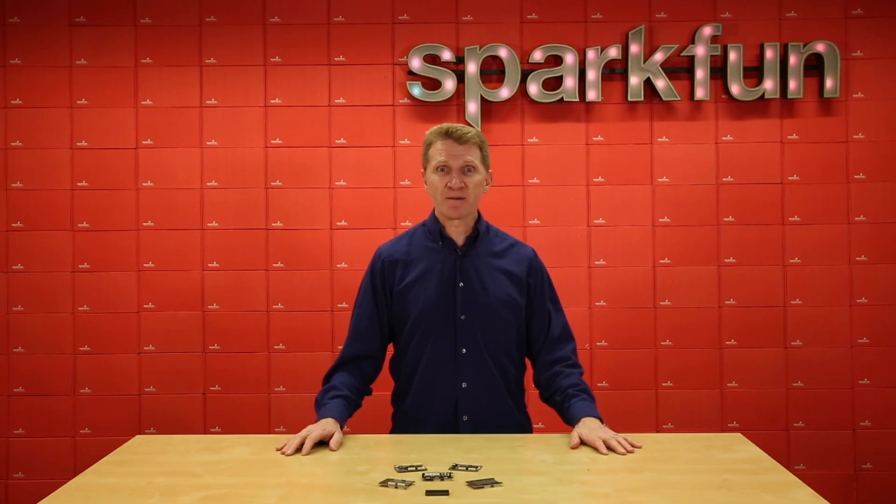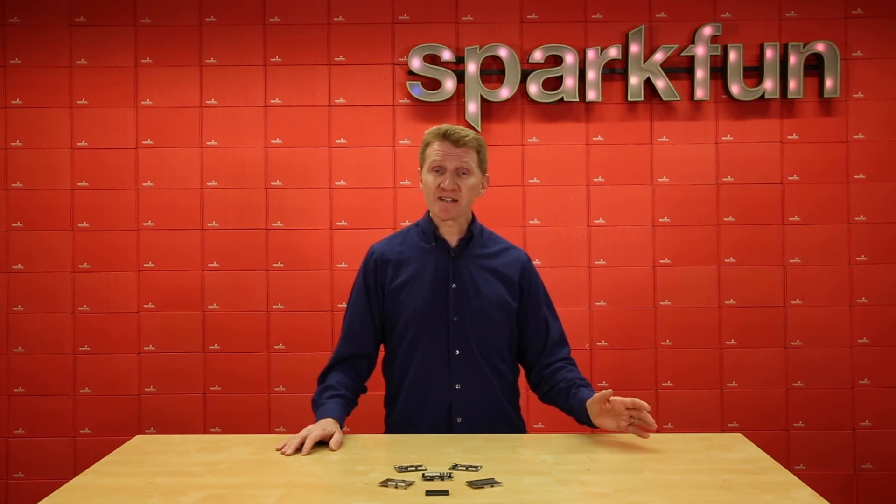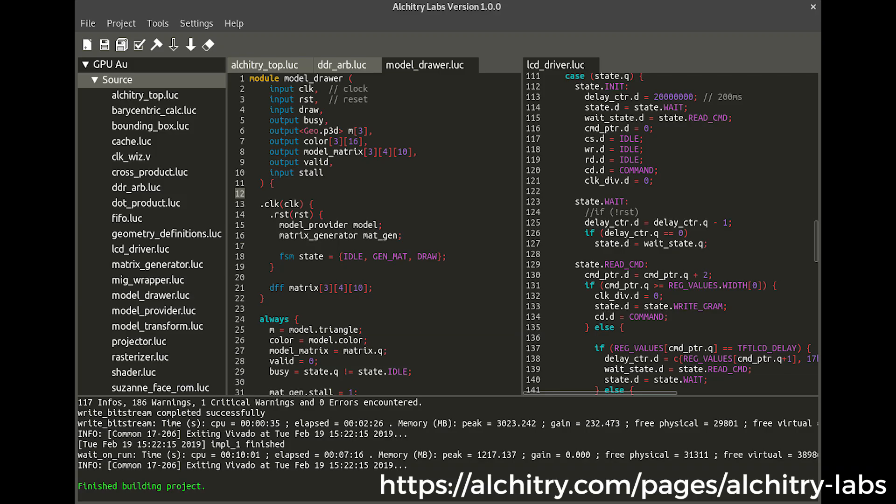While I know the thought of FPGA can be scary, with tales of how difficult VHDL and Verilog can be for the uninitiated, Alcatree has come up with a kinder, gentler solution. Alcatree Labs is an IDE that will help you find your way around FPGA programming, but still works with VHDL and Verilog, which should be helpful as you progress.